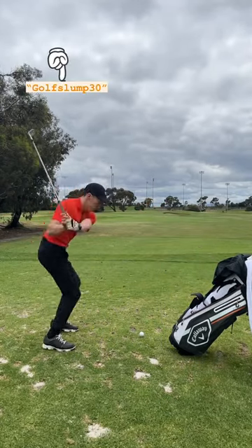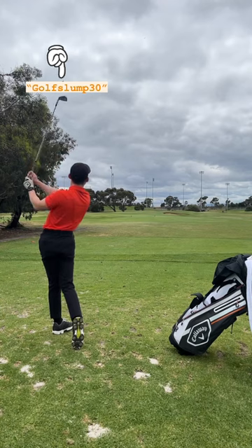Now go out there and get the distance right and don't forget to use my code to save $30 off.